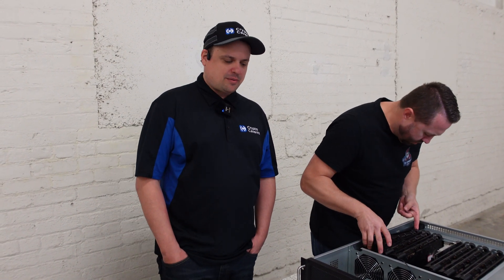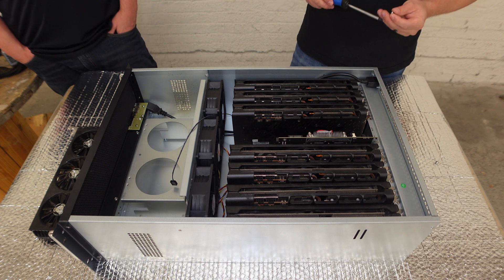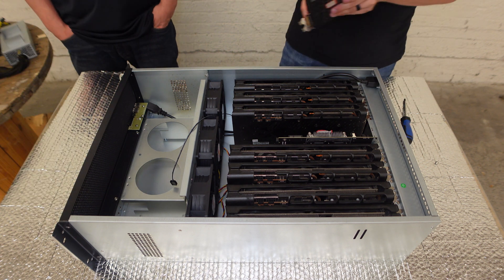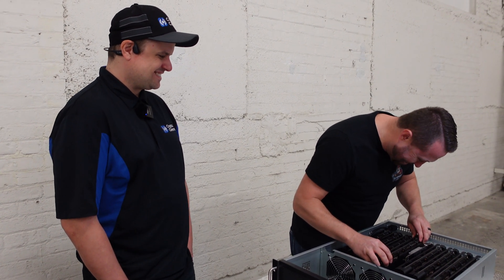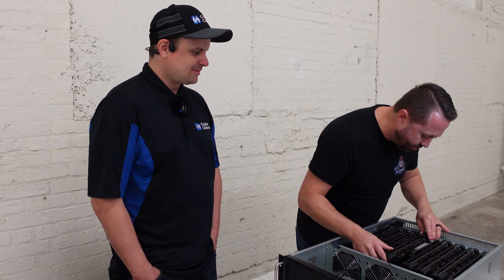What cards do you guys see coming down the pipeline for Crypto Caverns to run in your facility? It's probably going to be the newer generation 30 series cards. They're already starting to hit just the tip of profitability post-merge, which you'd expect being more efficient than most anything else on the market. We don't think we're going to be running the 4000 series anytime soon — the power consumption makes them really unprofitable, and their price point is just through the roof right now.